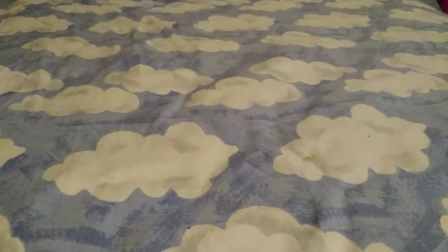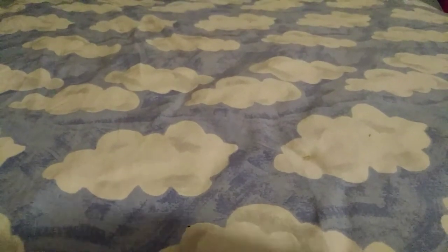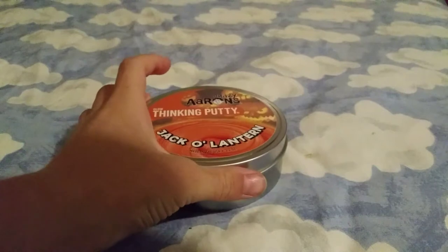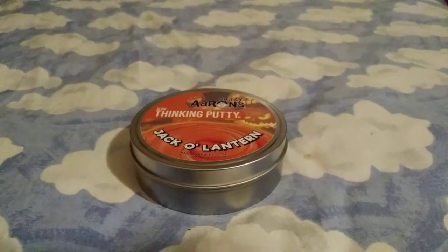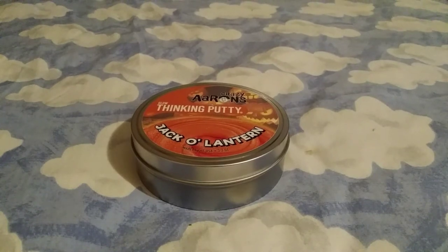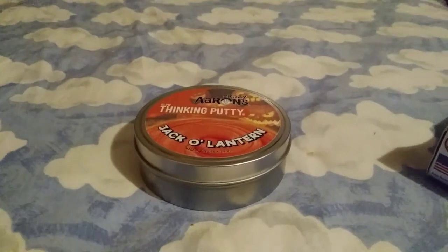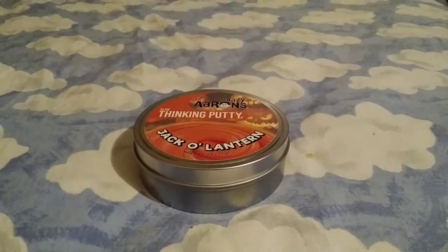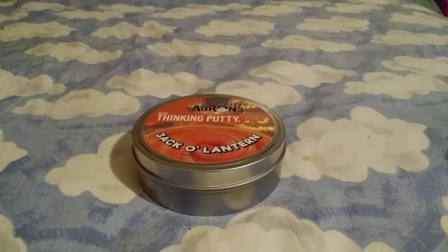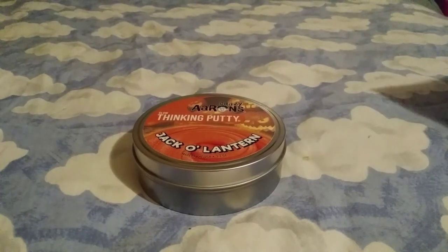I did keep one just for you guys. So I'm going to start doing that for all of the putties. I'll leave this here so you're not just looking at clouds. I'm going to start keeping at least one of the boxes for each type of putty since each type of putty has the same thing.